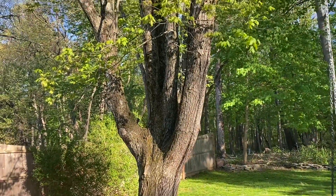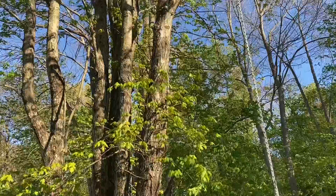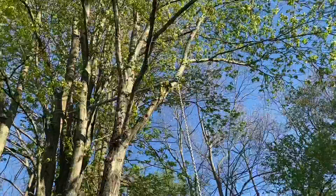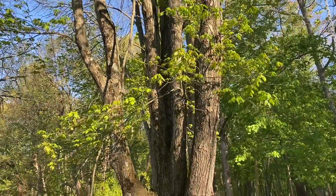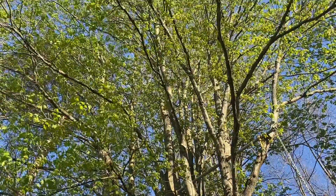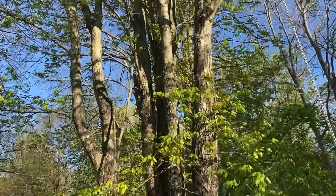Hi, scientists. Take a look at our spring adopted tree. Look at what has happened — look at all the leaves that have come out since last week. It really looks like those leaves aren't teeny tiny anymore. They're growing. Isn't that fascinating?